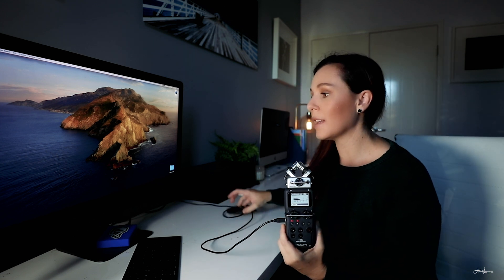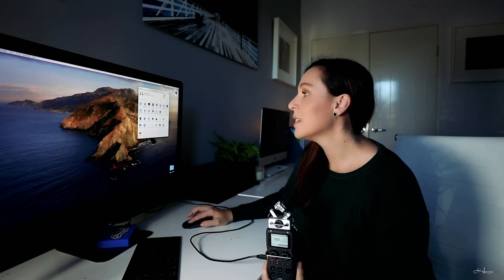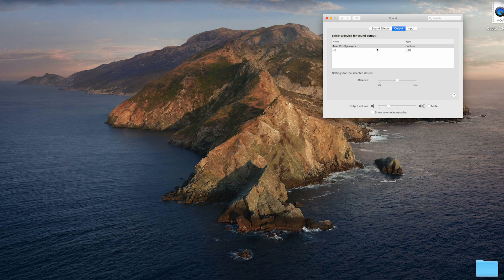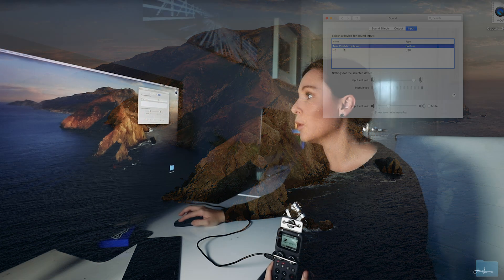What you need to do then is head over to your settings on your Mac. Go to System Preferences, go to Sound, and then head over to Input. You can see that for Output you can actually have it play through the speaker on the device as well, but we want to just set the Input.